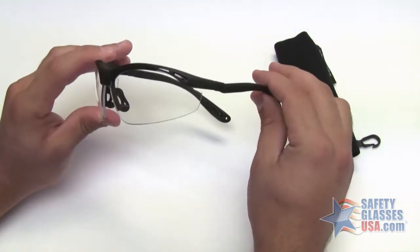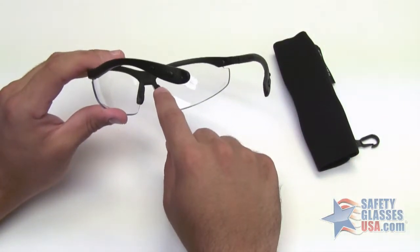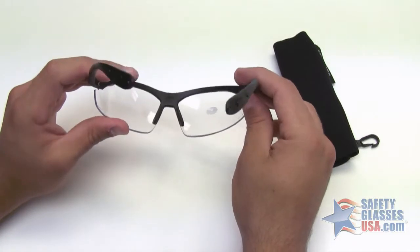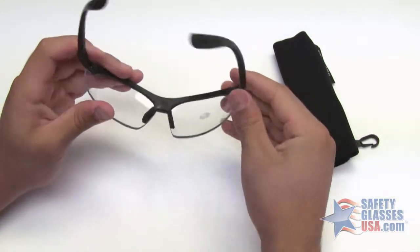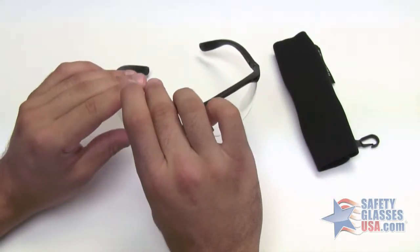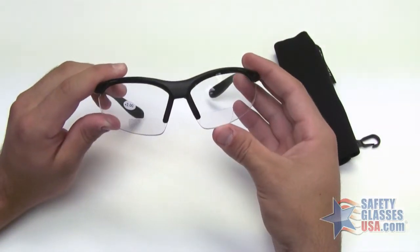They have a lightweight nylon frame and a high-tech vented nose piece to reduce fogging. The temples ratchet to allow for a better fit. They also block 99.99% of harmful UV rays and are ANSI Z87 certified.